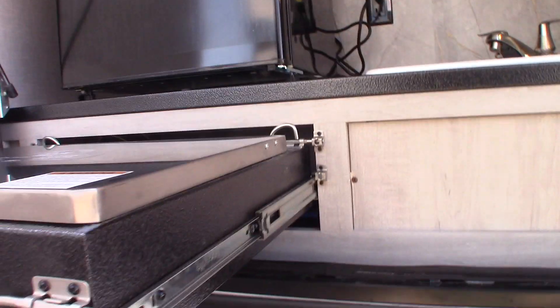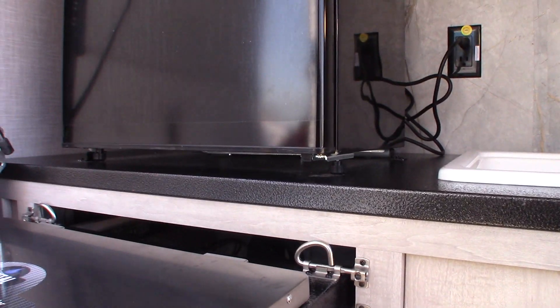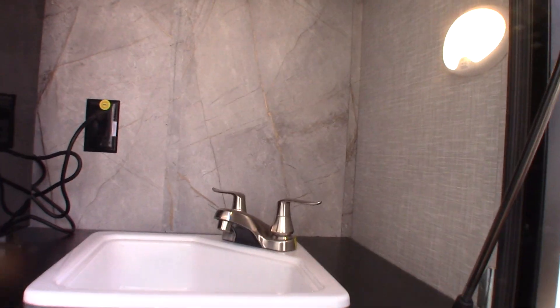That's how you get gas to the system — you plug it in right down there. When I say hose, I'm talking about an LP line, of course. That's how you get gas to your griddle. You also have an outside refrigerator with a kitchen-type sink.